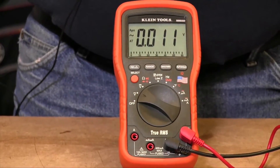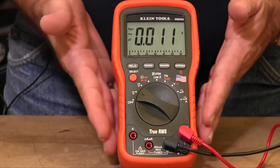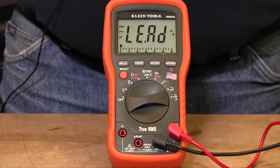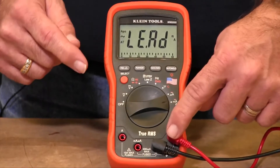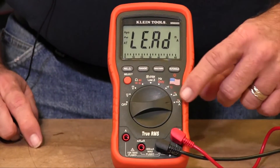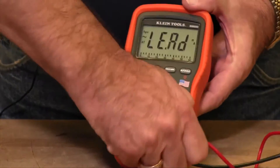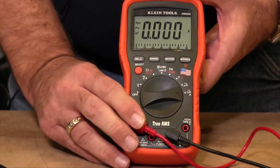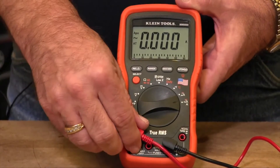The Lead Alert function actually provides two functions for you. The first one is, let's say your meter was set up to measure voltage — your leads are plugged into your voltage jacks and you switch over to measure current. 'Lead' will appear in the display because your leads are not plugged into the right jacks. If I move this jack over to the current jack, the lead indicator will disappear in the display, letting you know that the lead is now in the proper jack.